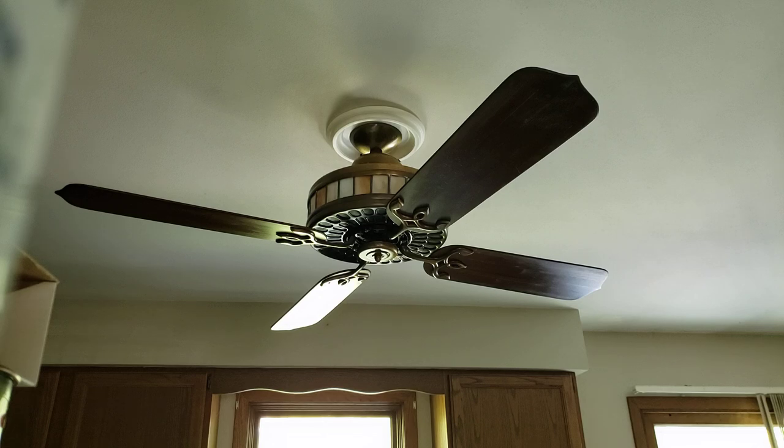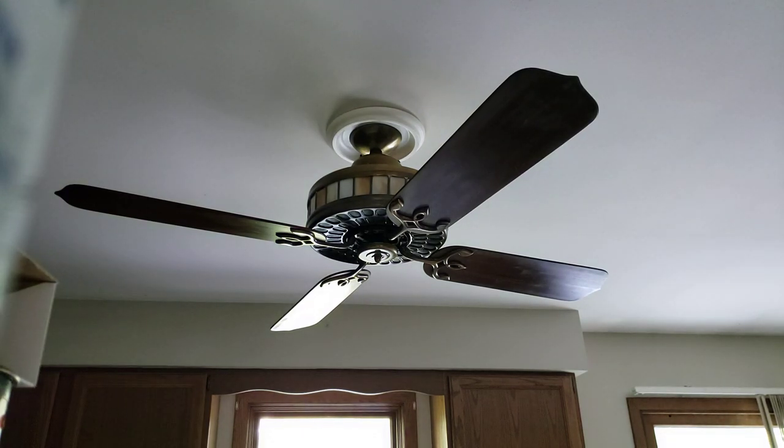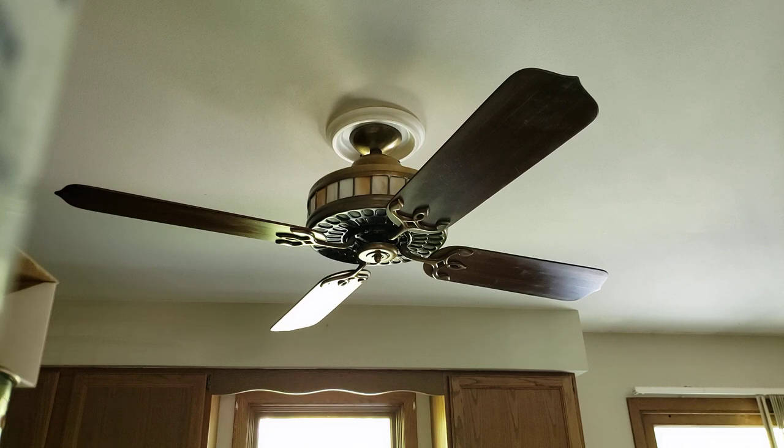Hey guys, so you may have noticed I did not do a video of this fan on the test rig. There are kind of two reasons for that. The only complete ERS I have that's not from the museum is the one you've seen with the drum light kit that matches the sideband, and one of the blade arms is bent — it's got a few other issues. The only place I would install it in my home would be like a rec room. So I didn't think I had an ERS to install.